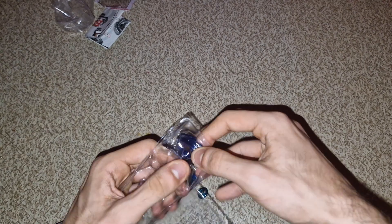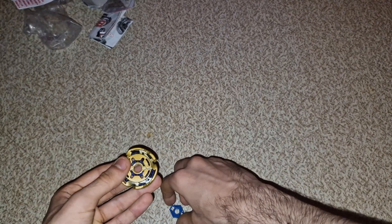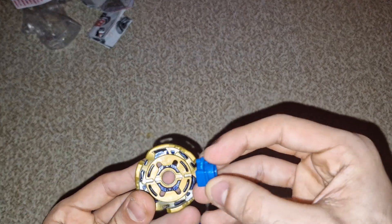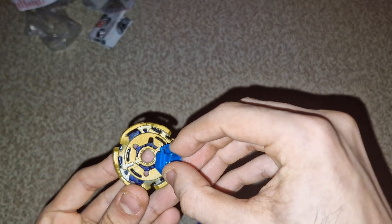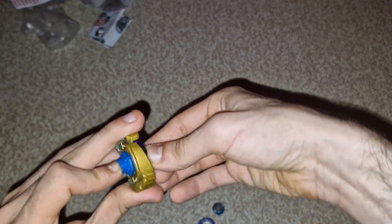Sorry if I'm quiet, I'm just very excited to get straight into opening it. I'm always too excited for these types of videos. So here we have it, let's put it together — there we go. This is an attack type, and I love the blue on this, it's so beautiful.